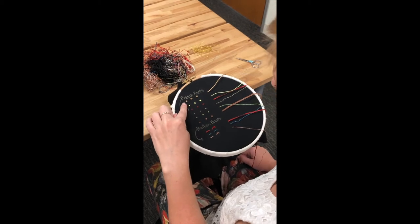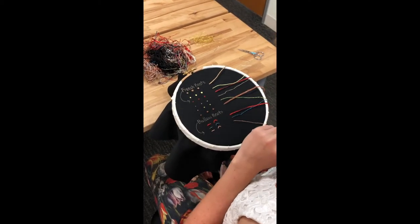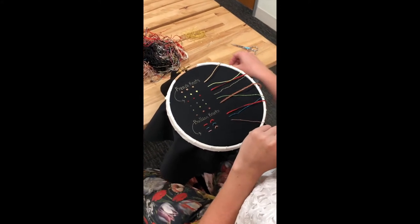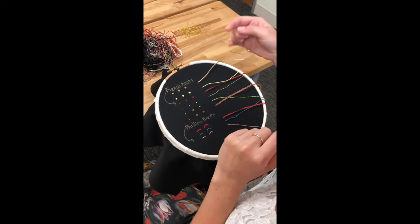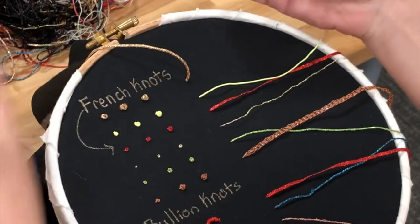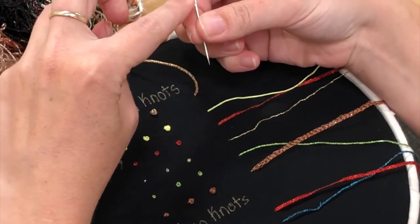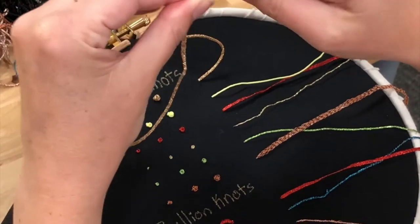Technically a French knot is with only one wrap, but if you want to you can make them bigger by doing more wraps at once. I'm going to go ahead and demonstrate that. You want to make sure, as always, that you have a size needle that's appropriate for your thread. Right now I'm using a chenille needle which has a much larger eye, which is going to make it really easy to thread this really big thread here.